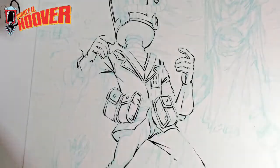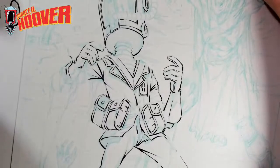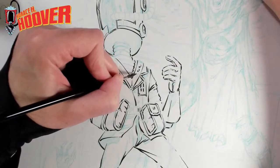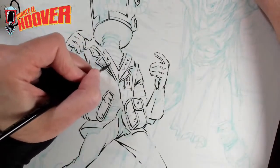Sometimes you draw it, set it down, come back to it, and when you start inking you're like, whoa, that part doesn't work. So I'm at that stage where I'm like, okay, I think he works. I have enough of him, and then I'm going to jump over to another character.